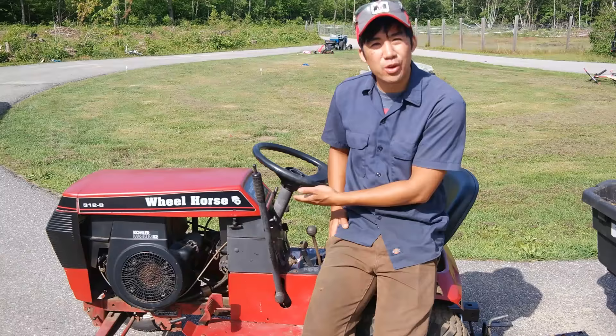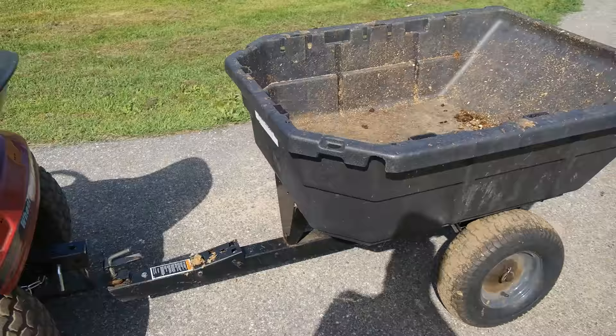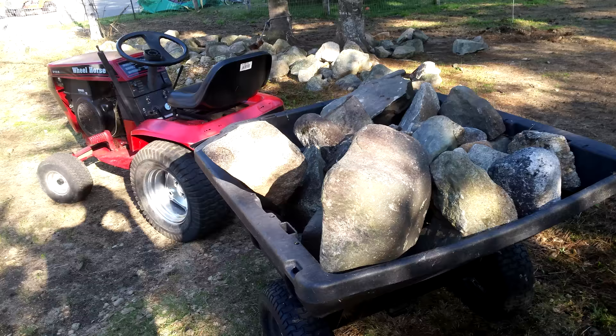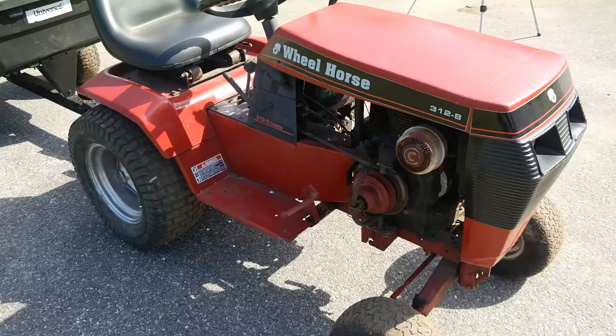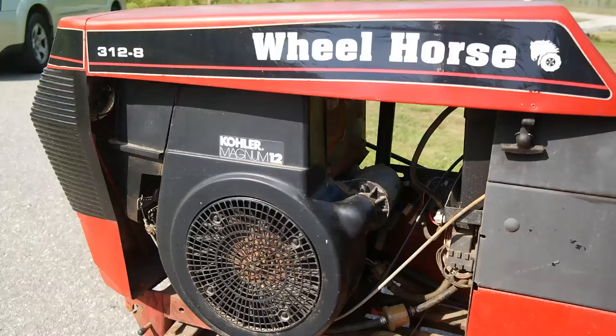Hi there, Norman with isavetractors.com. In this video, I'd like to give you a walk around of our Wheel Horse 312-8. We primarily use this as a pulling tractor. This tractor pulls this trailer and we fill this trailer up primarily with horse manure when we're cleaning out paddocks and our pastures, but you've also seen me throw rocks in there as well as sand and gravel. And this Wheel Horse is the perfect tractor for pulling really heavy loads.